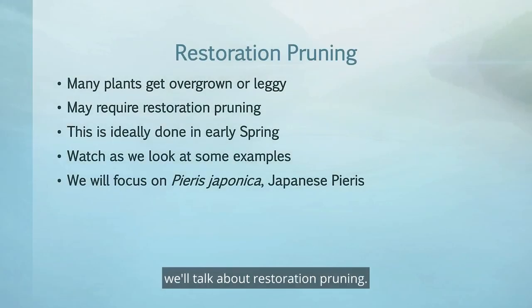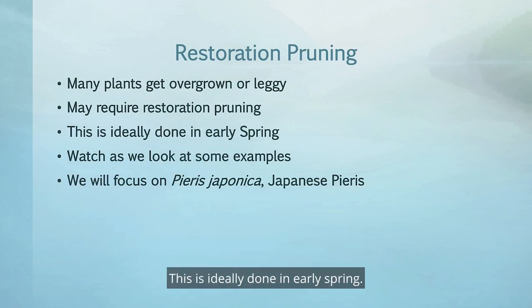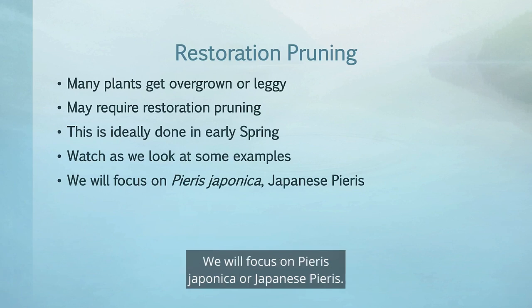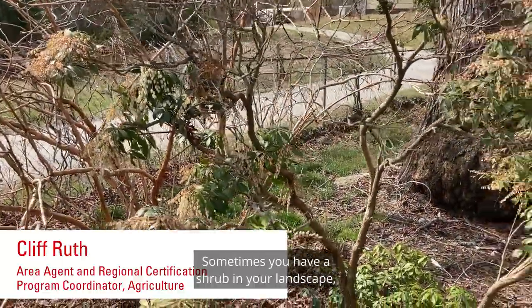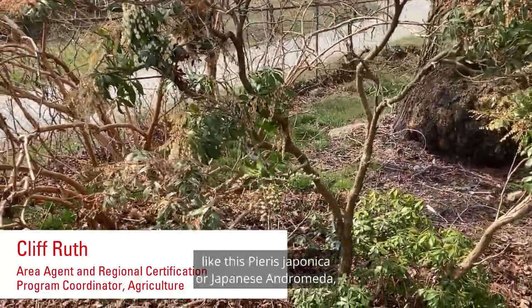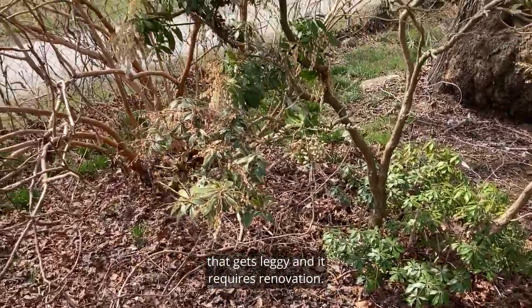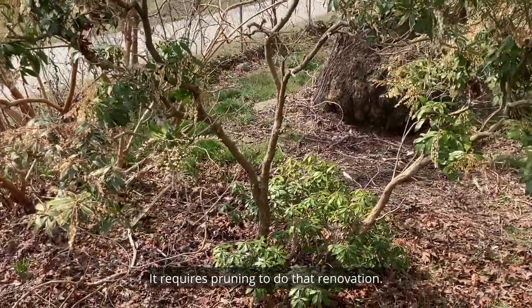In this pruning video we'll talk about restoration pruning. Many of our plants get overgrown or leggy and they may require some restoration pruning. This is ideally done in early spring. We will focus on Pieris japonica, or Japanese pieris. Sometimes you have a shrub in your landscape like this Pieris japonica, or Japanese andromeda, that gets leggy and requires renovation — it requires pruning to do that renovation.